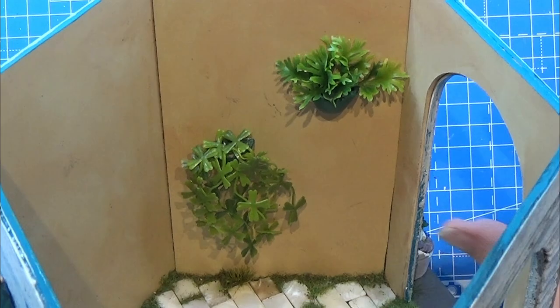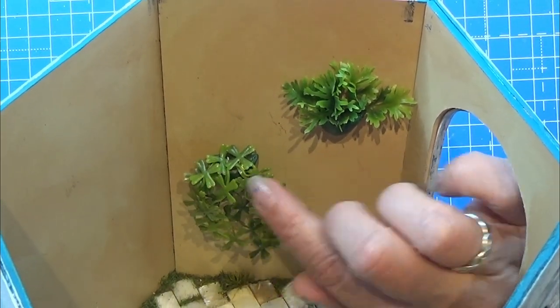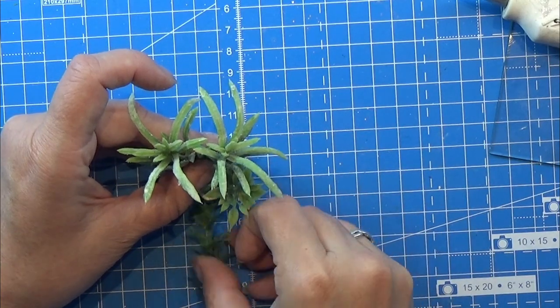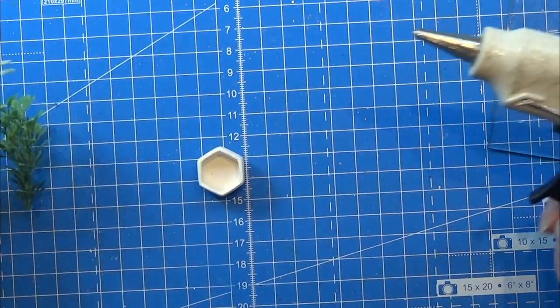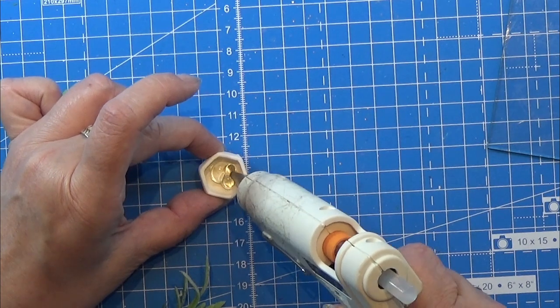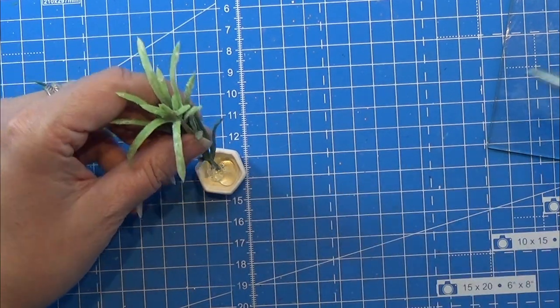Here you see the results of the two hanging pots and I actually think that turned out really, really neat. I also have this bigger floor pot and I was filling that with greenery, just making sure I liked what I was putting in there before I glued it all in place with hot glue. So I'm just filling up this little pot with hot glue and then placing the leaves in there.